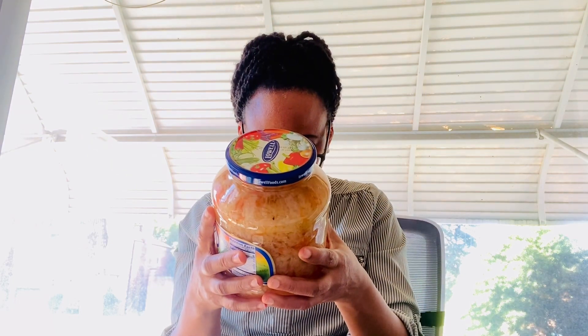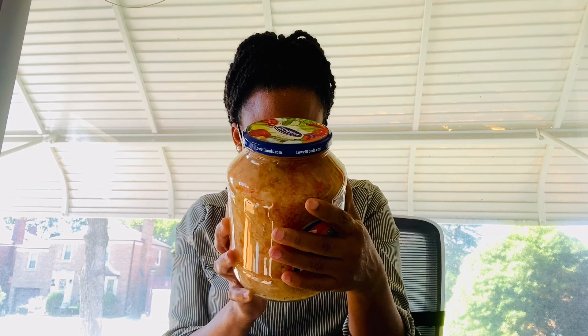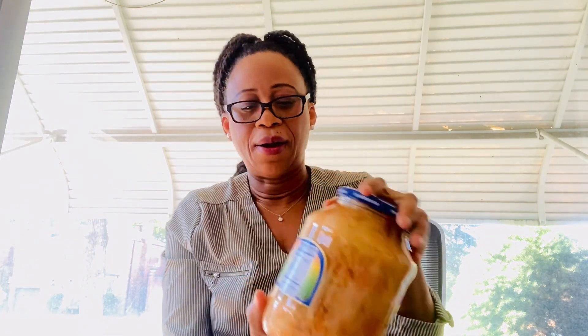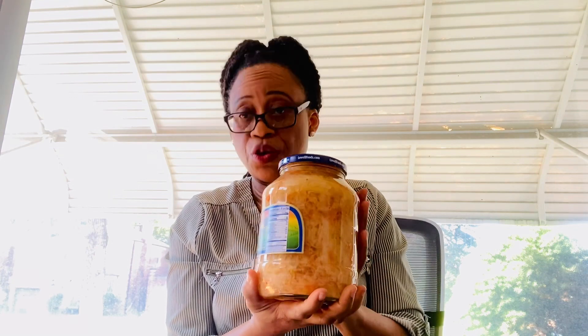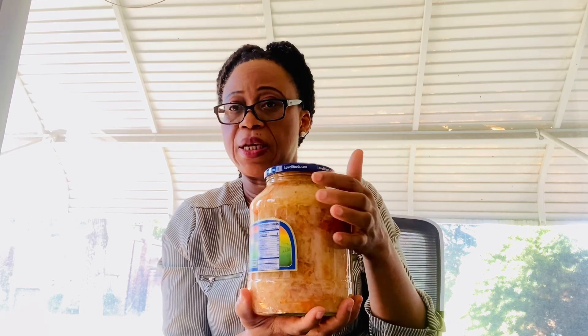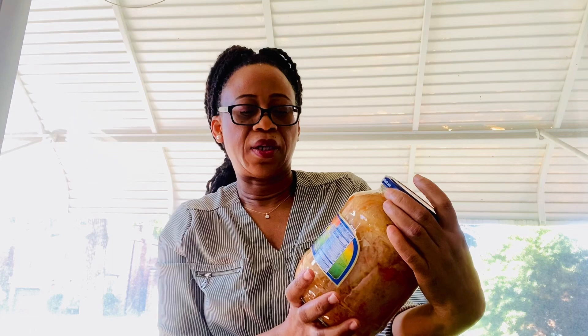The ingredients on this one are listed somewhere: sauerkraut, water, carrots, and salt. This has carrots, which is good. You will still get the fiber, you will get sodium, you will get better color, the Vitamin A from the carrots. You can see right here it's made with just cabbage and carrots, and then they added salt and water.